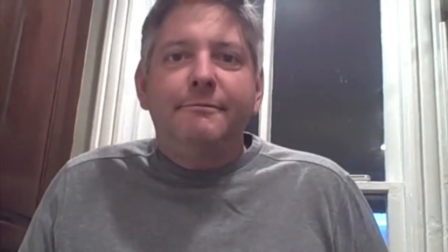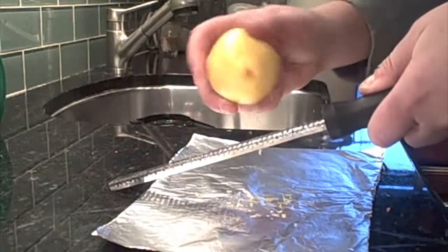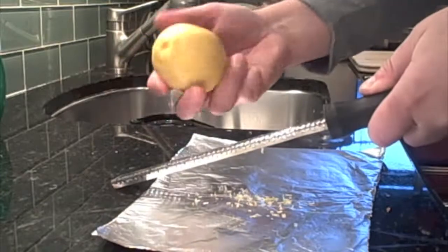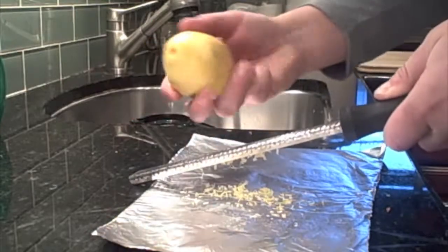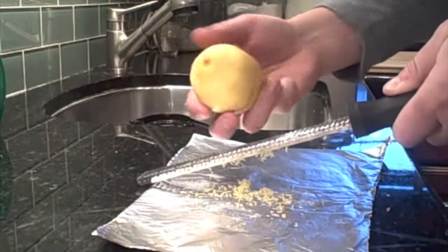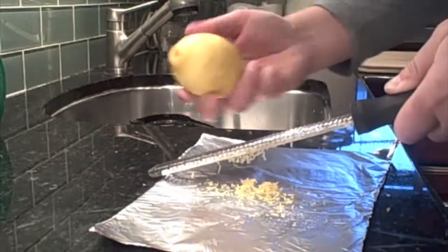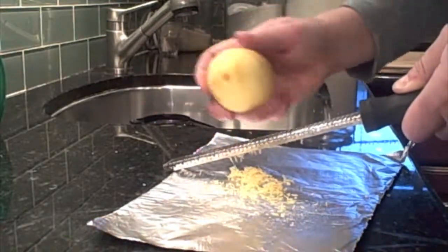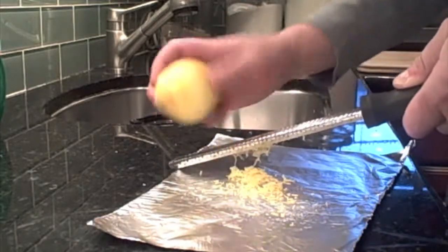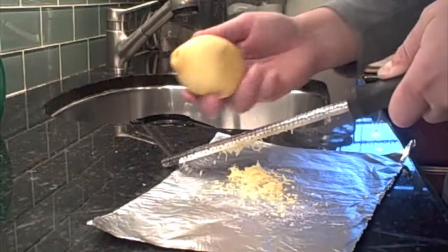Take a look and see what you think. I'm starting by zesting this lemon using a microplane, but you don't need to use one of these — you don't need to be too exact. The idea is to get the topmost layer of the lemon where the essential oils of the peel are located, where it's not so wet that it will cause the sugar to clump up when you put it in the blender to mix.